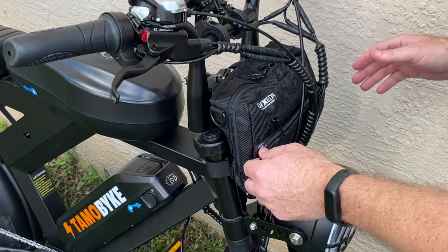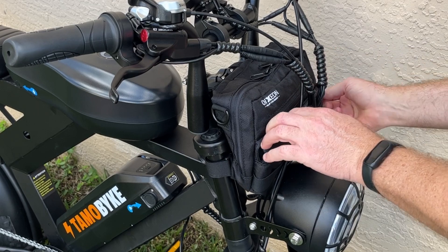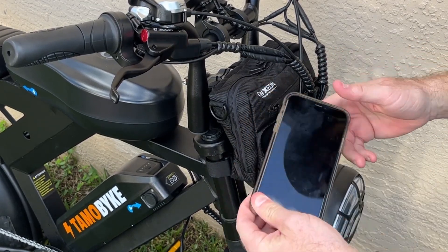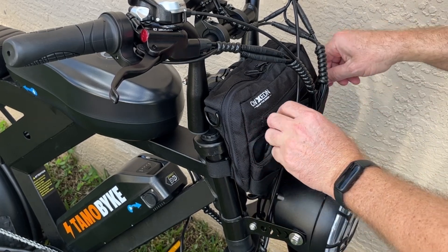This cargo bag has several unique pockets. The front one is for a mobile phone — it's nice because it's cloth-lined, which protects your phone, and you can easily store and access that phone.